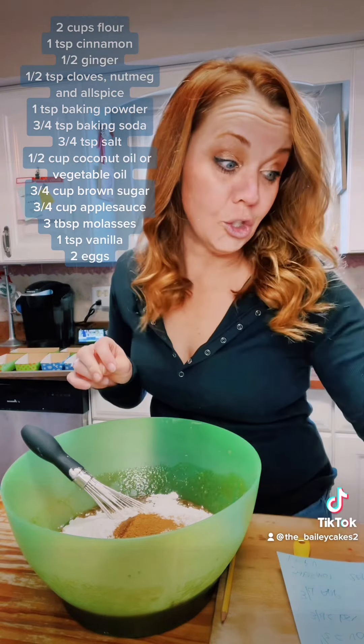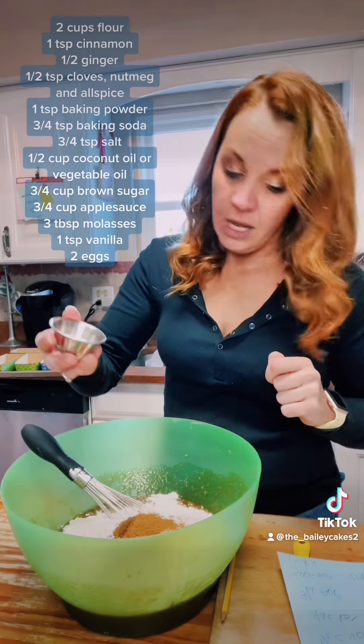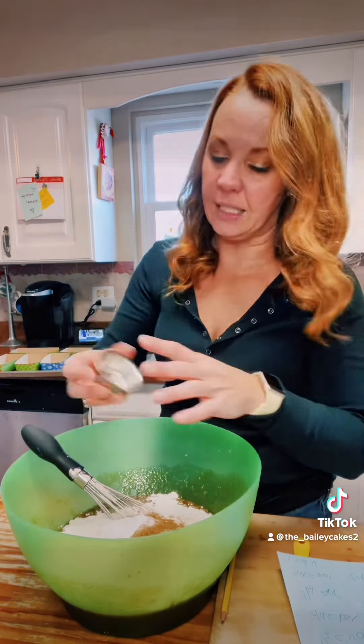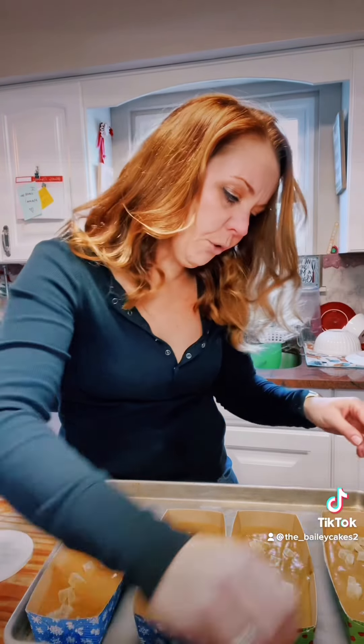Now, for those of you that know me, my gingerbread loaf has no ginger in it because I am stupidly allergic to ginger — it's not fun and we don't need to have that. And then the last thing you need is one teaspoon of baking soda. Mix well. You might be wondering, Bailey, if you're going to give this to all your neighbors, why do you care if there's ginger in it or not? I'm going to lick the bowl, people.